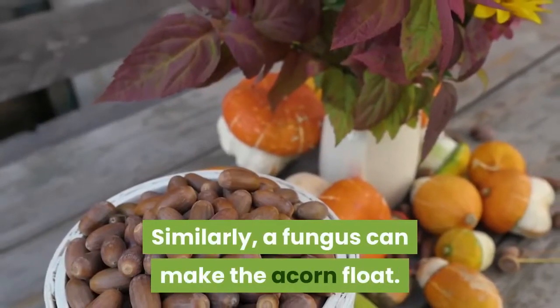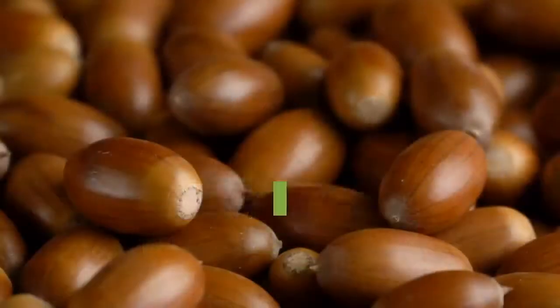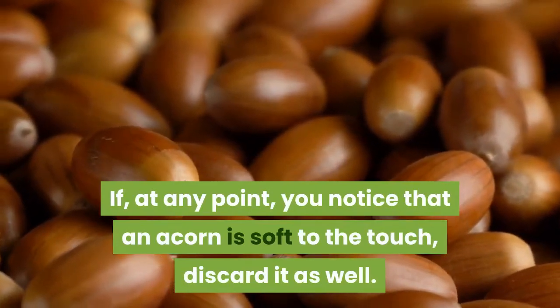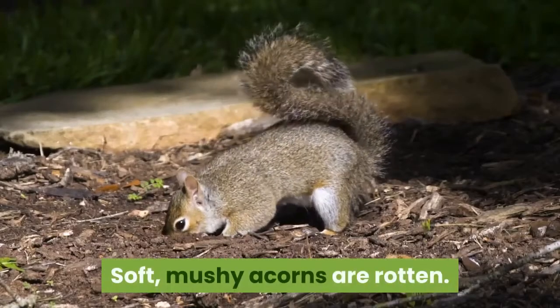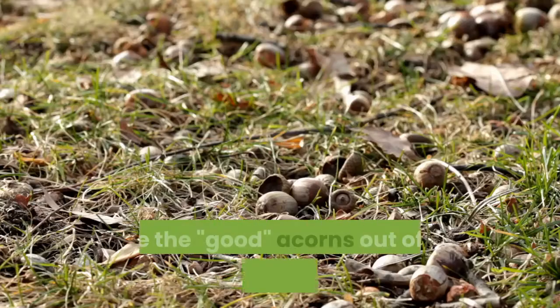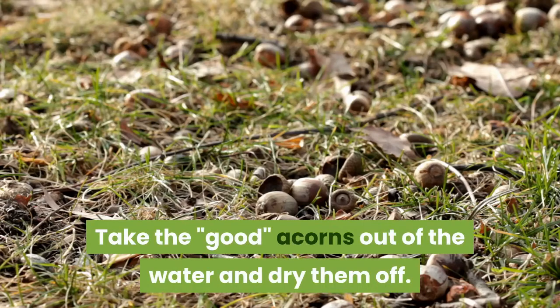Similarly, a fungus can make the acorn float. If, at any point, you notice that an acorn is soft to the touch, discard it as well. Soft, mushy acorns are rotten. Hibernate the remaining acorns. Take the good acorns out of the water and dry them off.